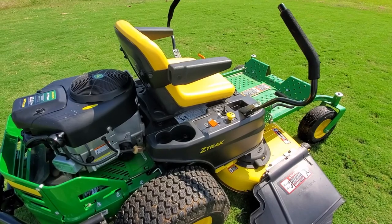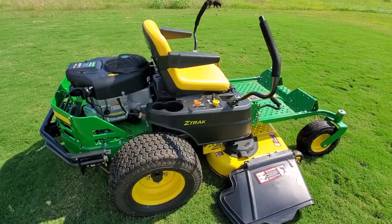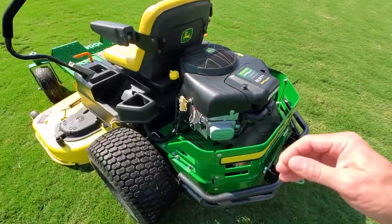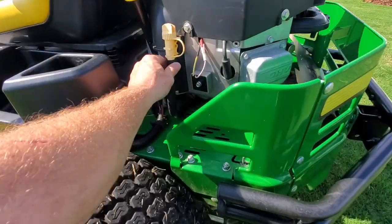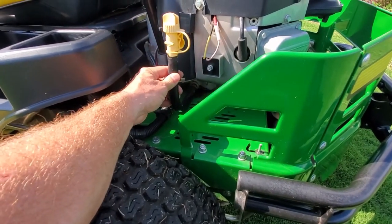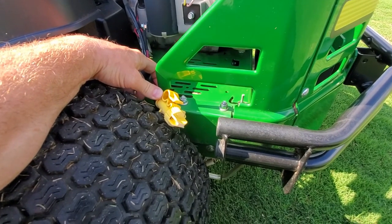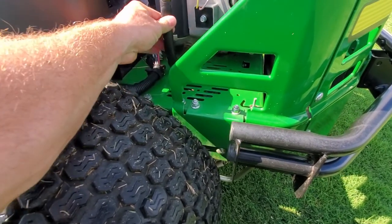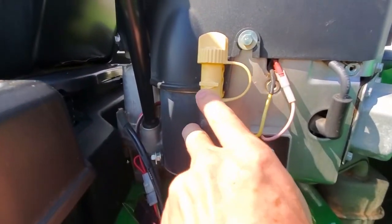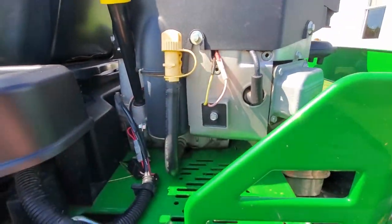That's really my only dislike about the mower — everything else has been really good. One of my other likes is the ease of maintenance. You can drain the oil using this little spout on the side of the engine — you push down on it, take the cap off, and it drains right out. And if you know Briggs and Stratton, you'll recognize that logo there, confirming it's a Briggs and Stratton engine.